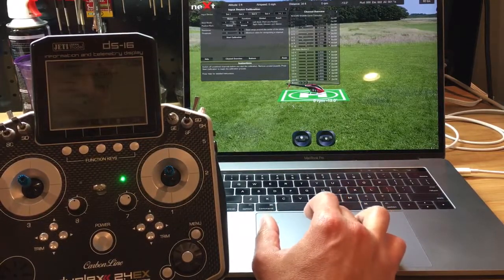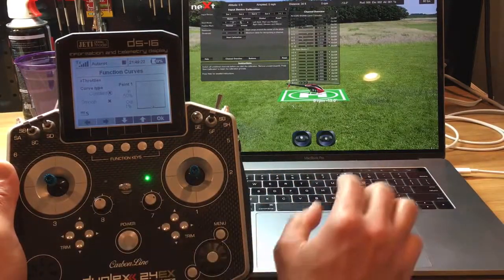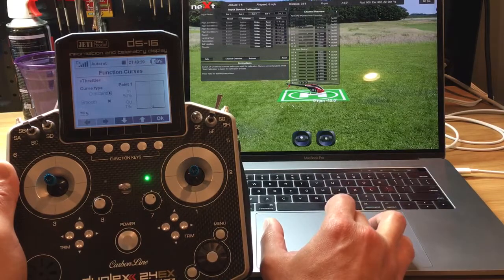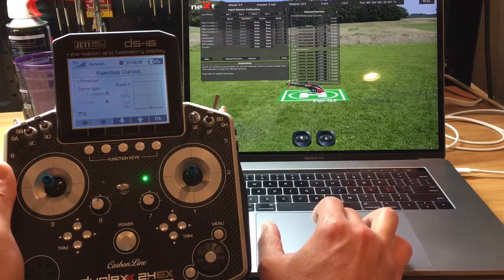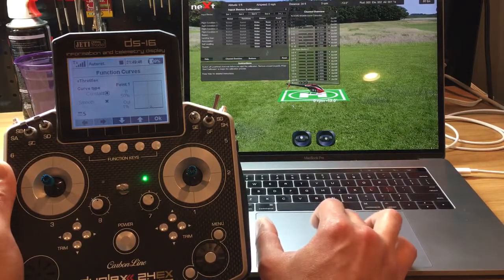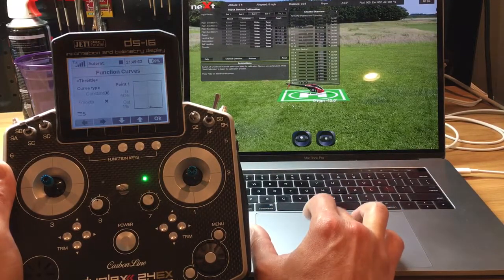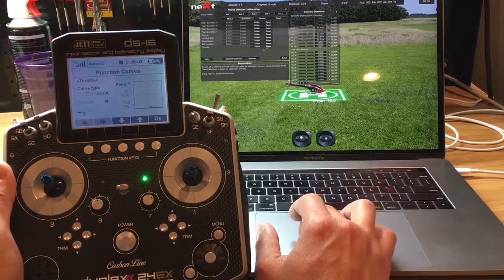The next step is to deal with the switches — we've dealt with the two gimbals, now we need to deal with the switches. We go from Model to Functions. Under Functions, the Buttons column is grayed out, and the Switch column is also grayed out, so nothing to do there. The only options are to deal with the sliders and resets. I already had this calibrated so I'm going to reset everything so you can see exactly what a blank column looks like — we just deal with the sliders.